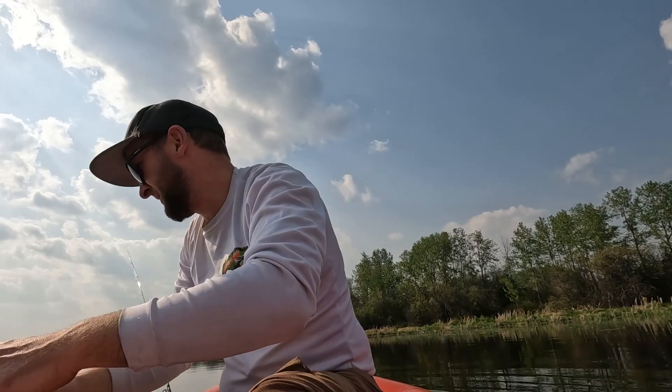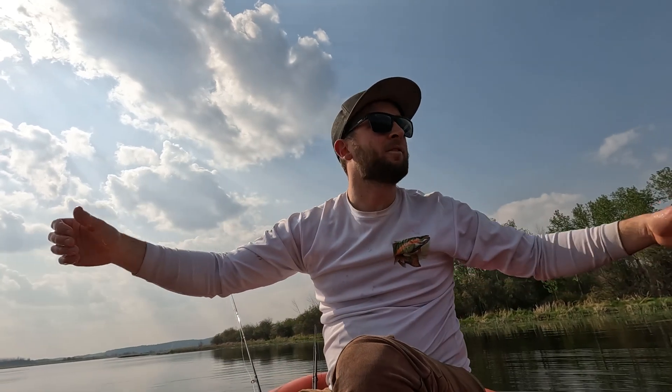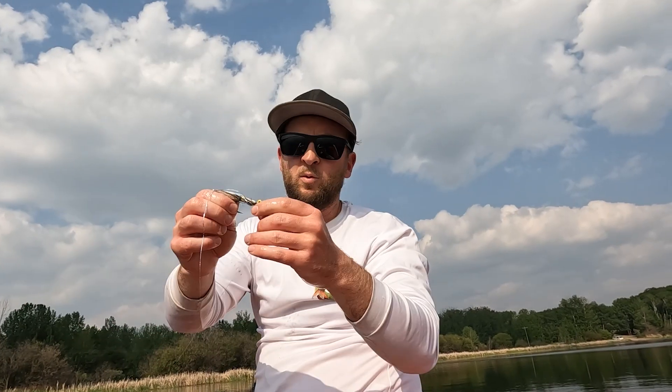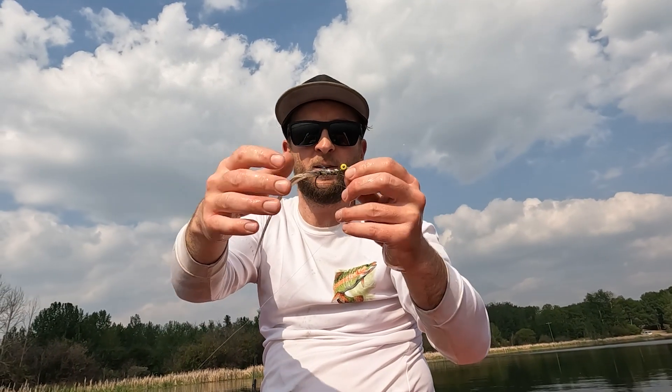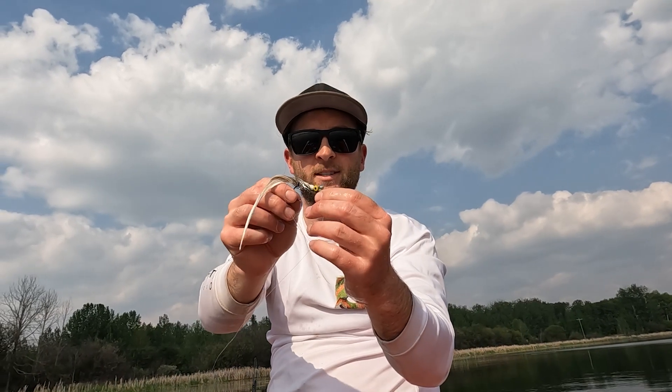There it goes, took off. I am just in disbelief — my first cast, first pike fly I've tied, and we hit a pike. It wasn't big, but that feels great. Oh my gosh. My fly is pretty Willy Wonka now — she's mangled, all twisty and stuff.